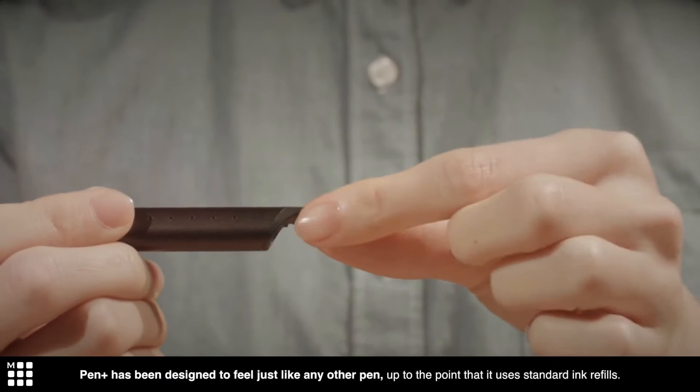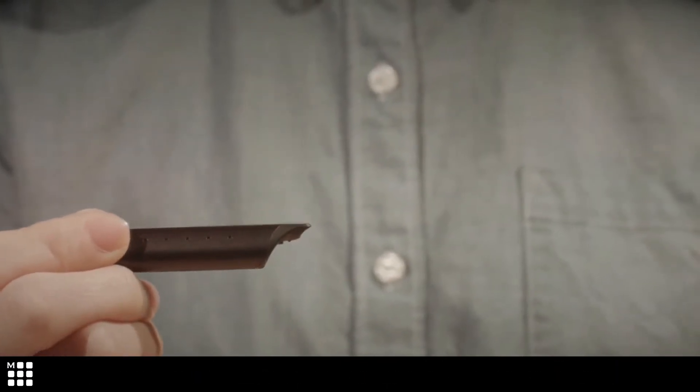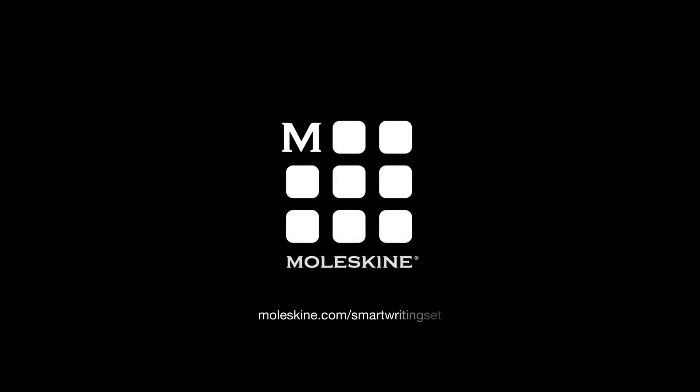Pen Plus has been designed to feel just like any other pen, to the point that it uses standard ink refills. Just pull and push here to change the refill — any D1 standard ones will work. Find out more at moleskine.com.